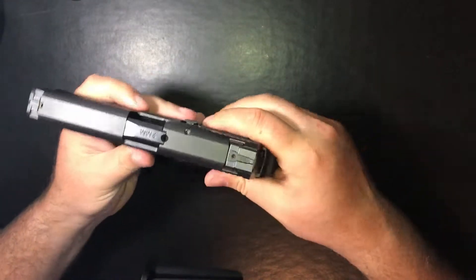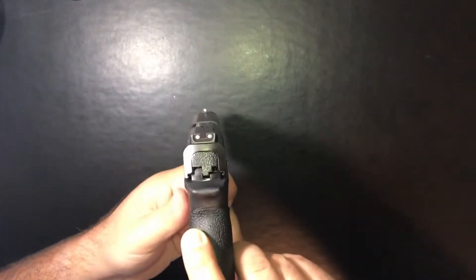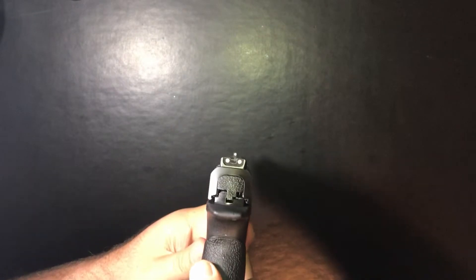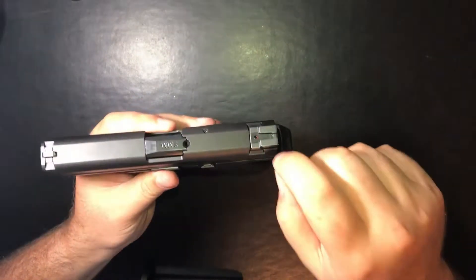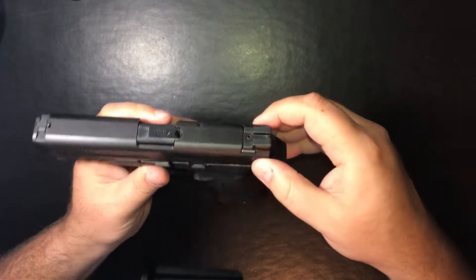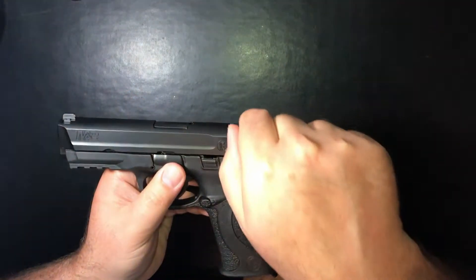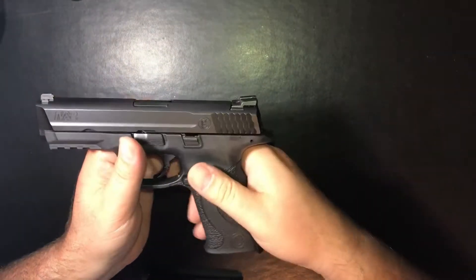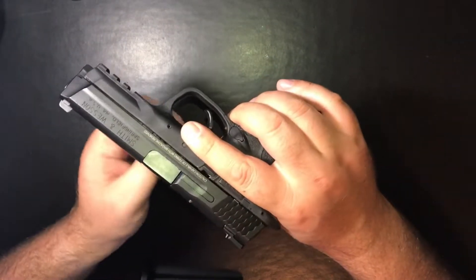The sights are steel sights. They are drift adjustable and very solid three-dot sights. I really like these sights. I like that they are steel as opposed to some of the others that are plastic. I really like the design with the little flat cutout — for one-handed manipulations it works really well, and being steel you don't have to worry about them breaking.